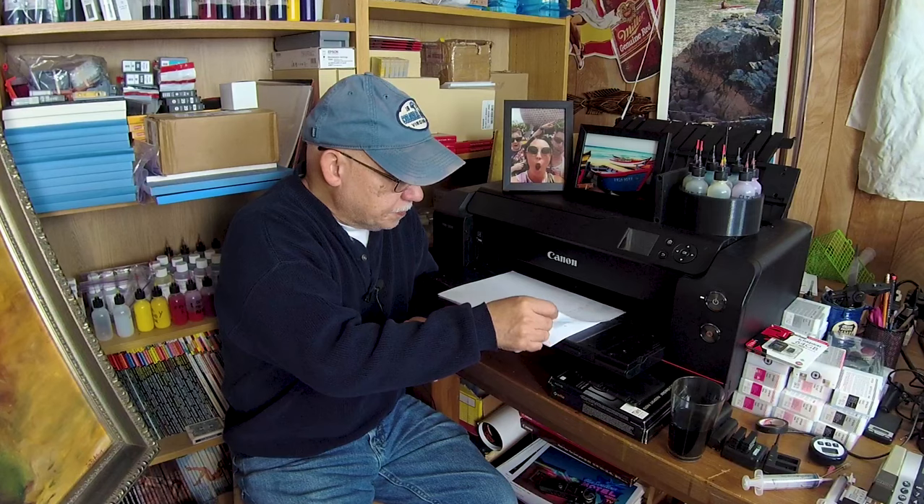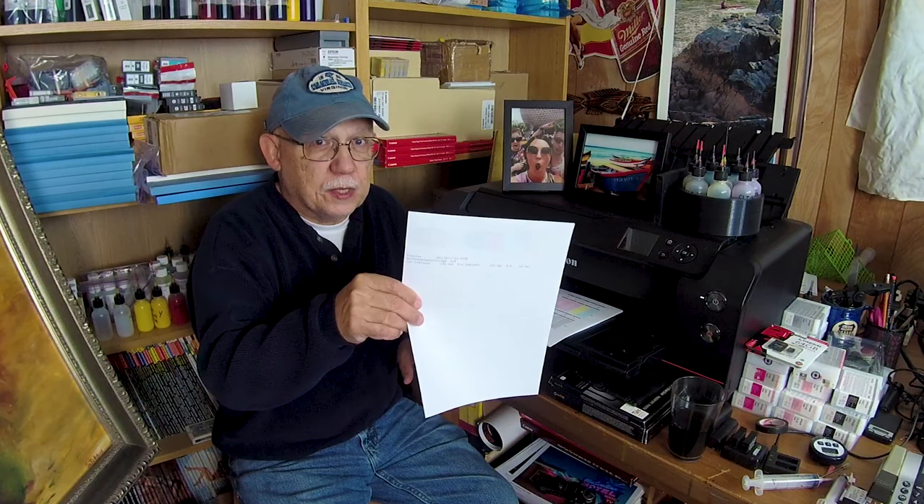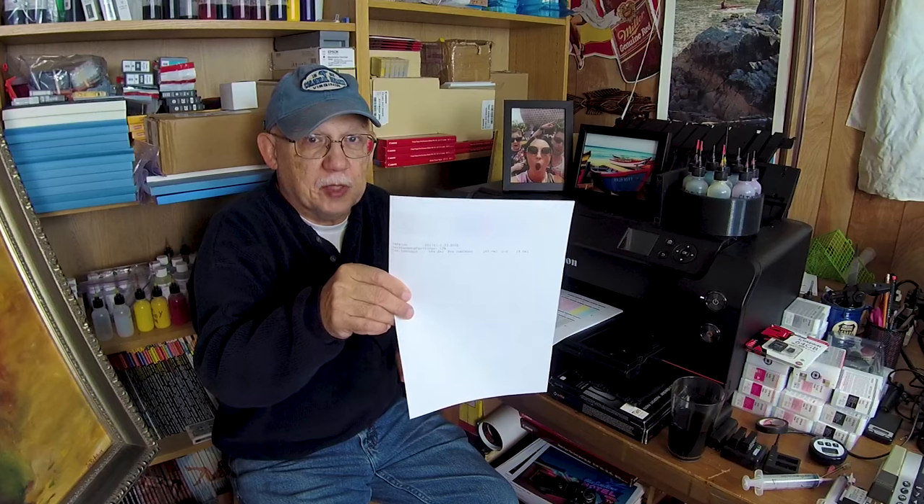Especially a lot of you guys go out and immediately start using all of these exotic papers that are not cheap — they cost a lot of money compared to regular resin-coated Pro Luster, Semi-Gloss, or any of the other brand papers for Canon and Epson. They're not that expensive compared to some of the other brands, especially the fine art high-end surfaces. So here's what you should do: nozzle check.